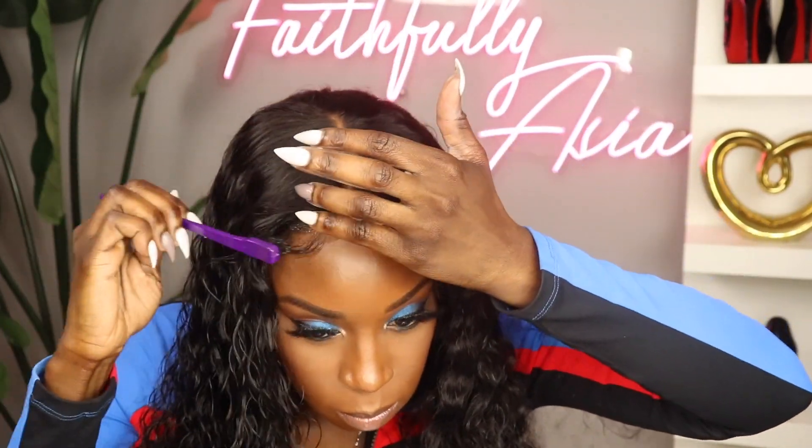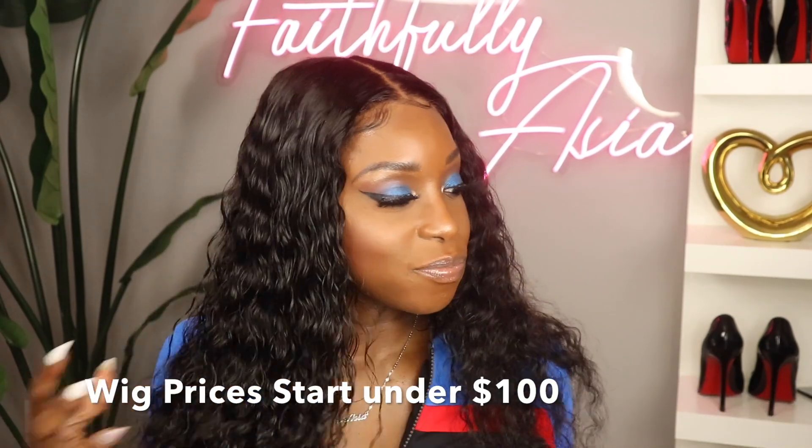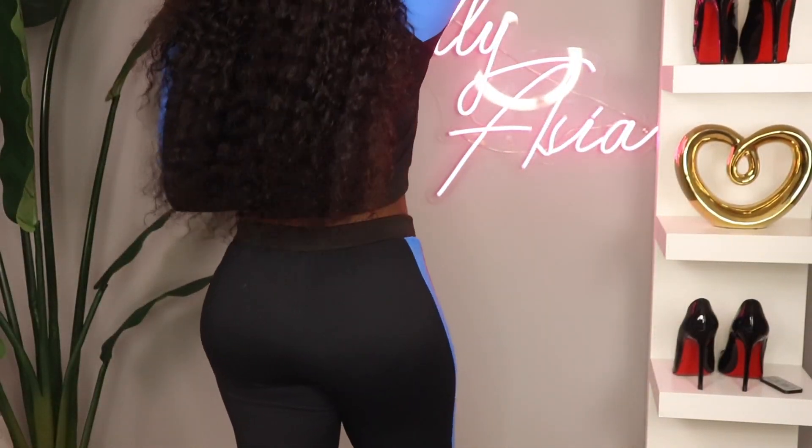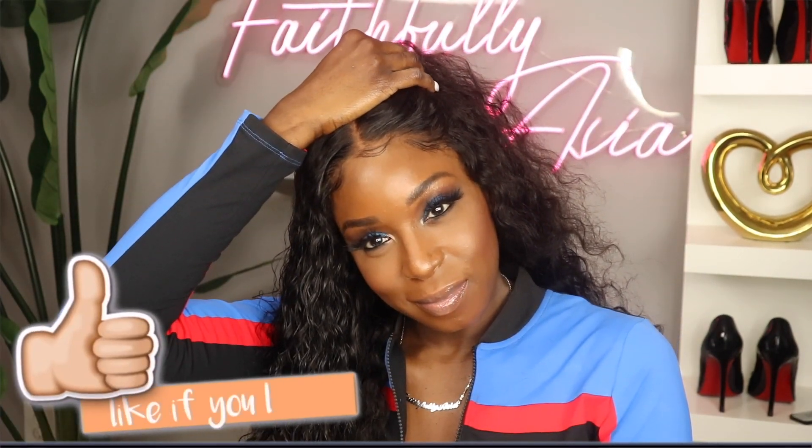I'm going to show you the comparison of the hair when it's wet versus when it's dry. As you can see, this is a very full unit — it is 180% density. It is available in lower densities if you prefer less thick hair. I got this wig in 24 inches, so as you can see it comes down basically to my butt. This is a closure wig — do you see how far this closure space expands? I do recommend closures for beginners; the maintenance on a closure is a lot less than a frontal.